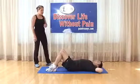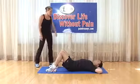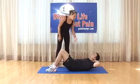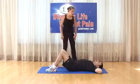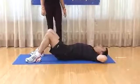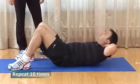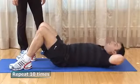Abdominal curls: feet on the ground shoulder width apart, knees bent, arms behind the head — not pulling on the neck, just for placement. Elevate the back enough to clear the scapula off the floor, then come back down. Breathe in and out as you come down. Do 10 repetitions.